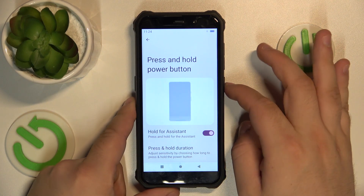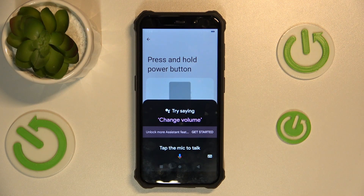Now if we press and hold the power button, the assistant will turn on. And that's it.